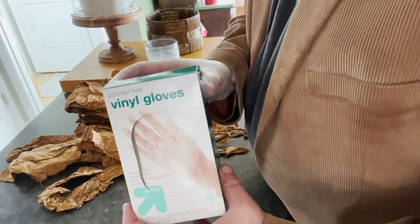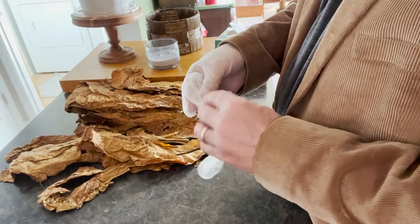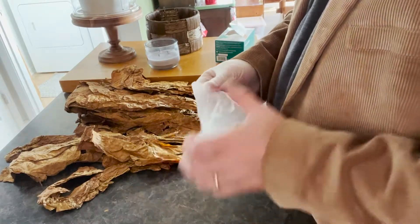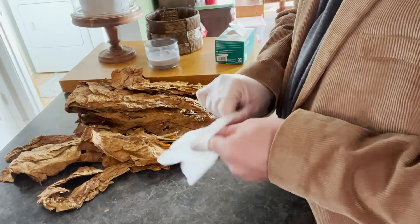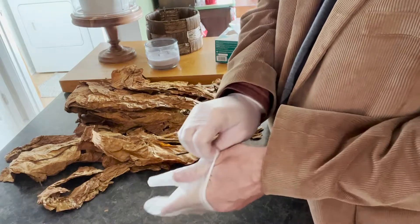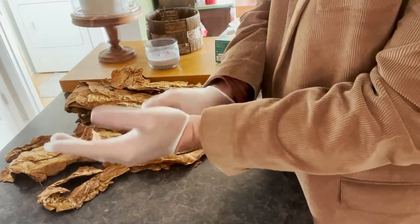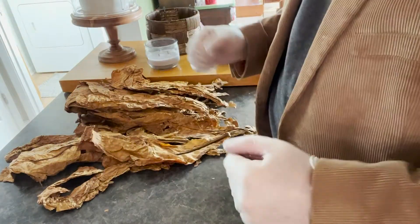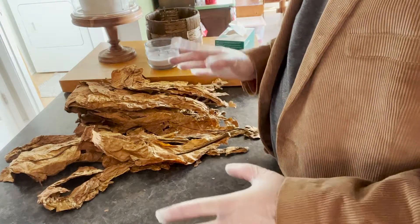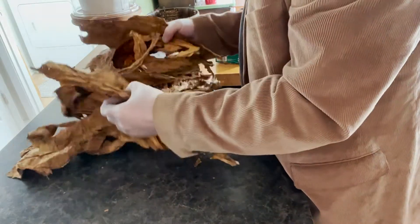I am using some powder-free vinyl gloves — no latex. One of the times that I did this, it was like the next day. I'm a tobacco user all day long — I dip. And I'm pretty tolerant to nicotine. It didn't really give me a nicotine overdose or anything like that, but I noticed that I wasn't dipping at all. Did not need any nicotine because I was absorbing it through this leaf.